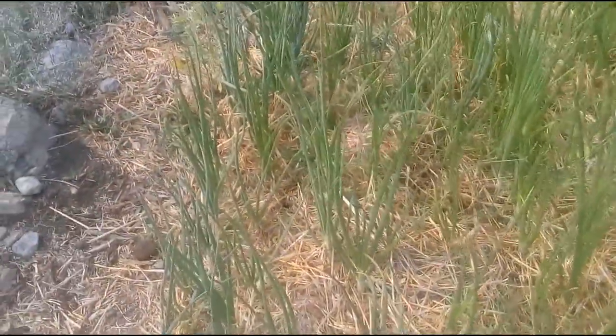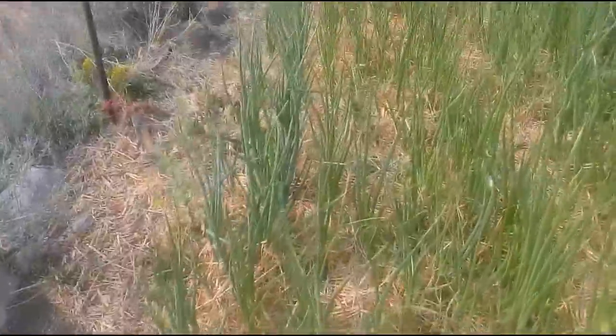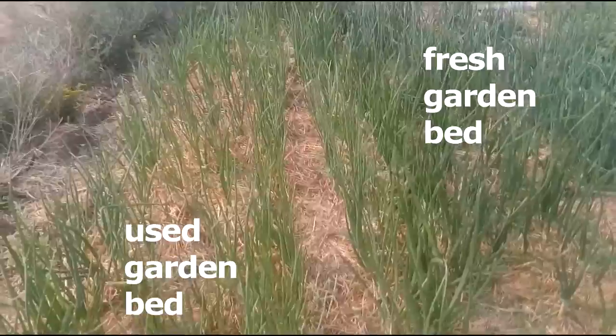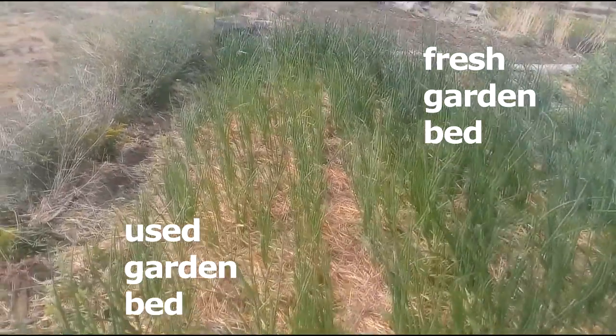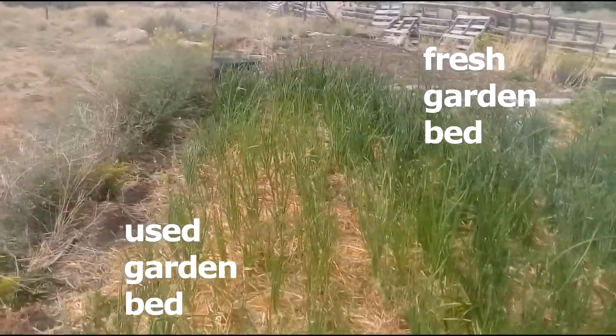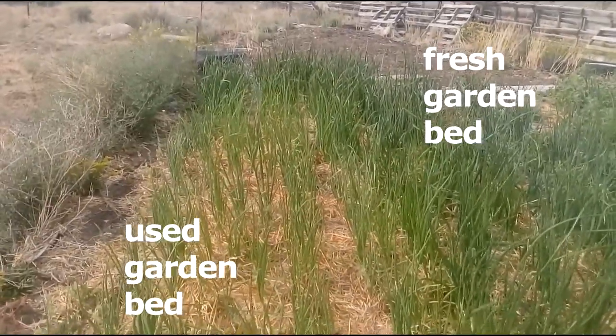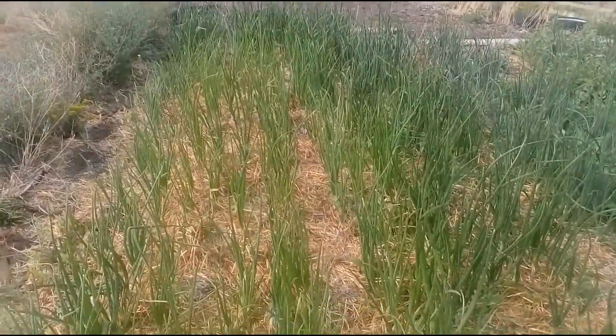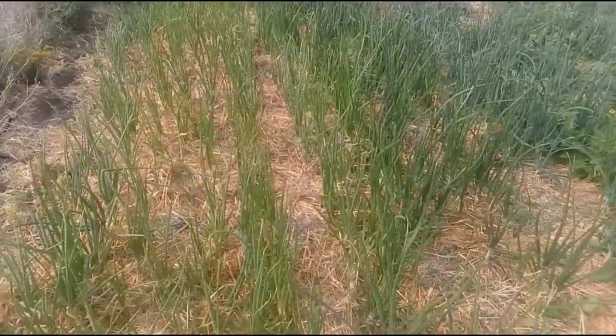It minimizes stress for new transplants. And if the mulch is organic, it also adds organic matter and humus, feeds and encourages earthworms and other soil organisms, conditions the soil, slowly adds nutrients to the soil, increases retention and availability of nutrients, and recycles lawn, garden, and tree trimmings.